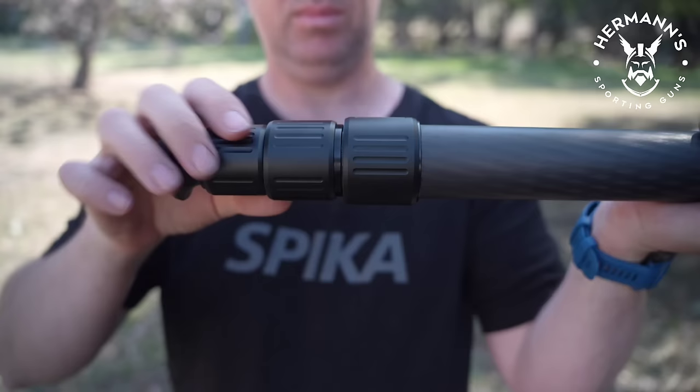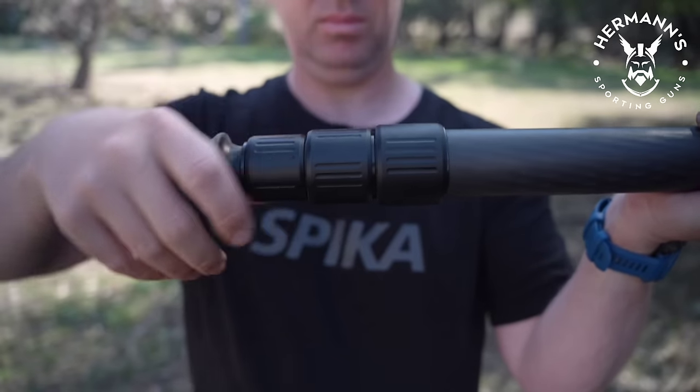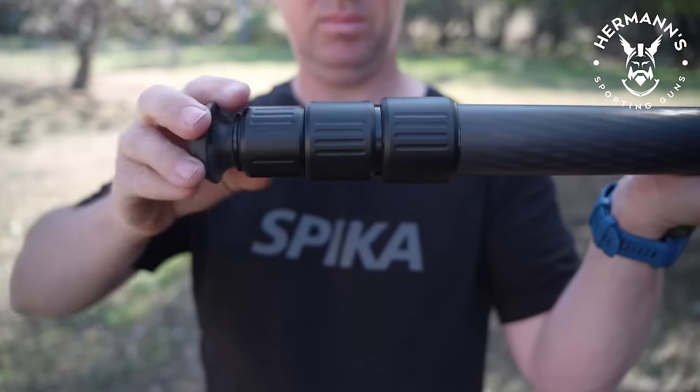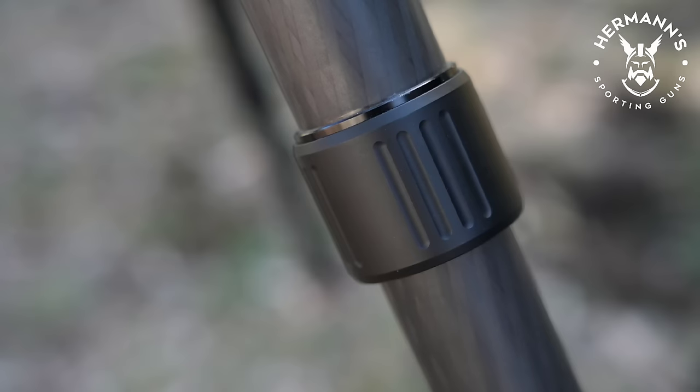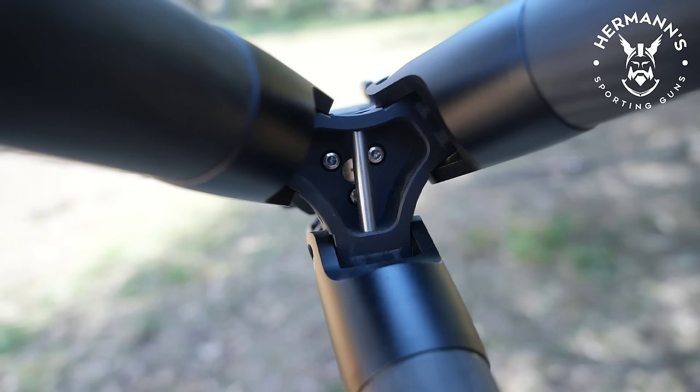The leg locks to extend and retract are aluminium, which are well machined with a smooth operation on the threads. I'd probably wrap some heat shrink or rubber tape around the upper leg lock as I have noticed that the aluminium on aluminium can make small noises if you clack them together when walking or you bump the tripod.